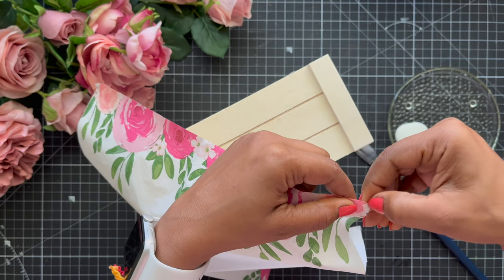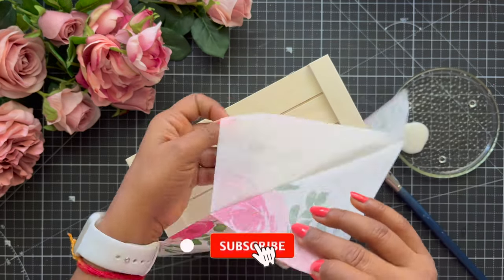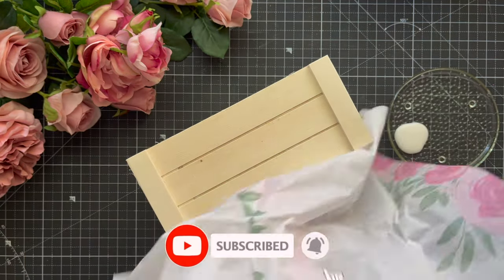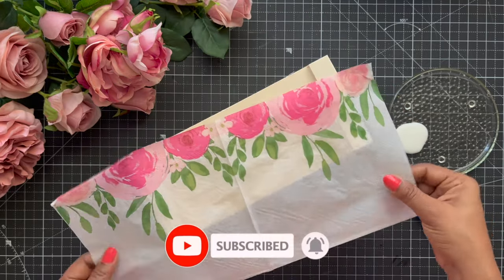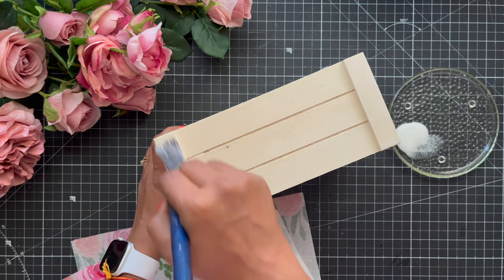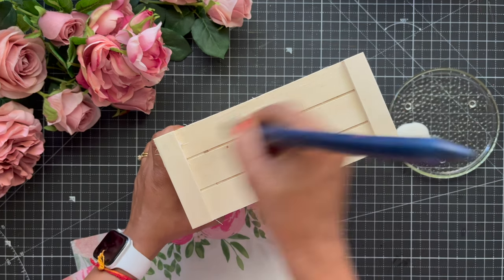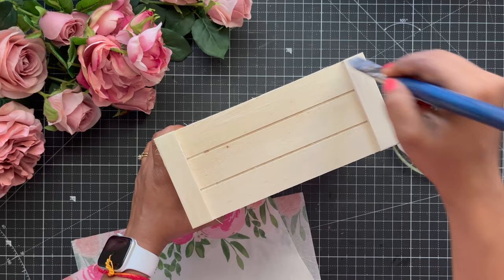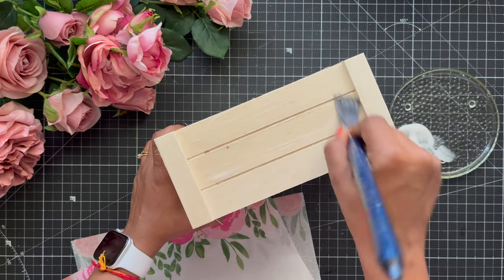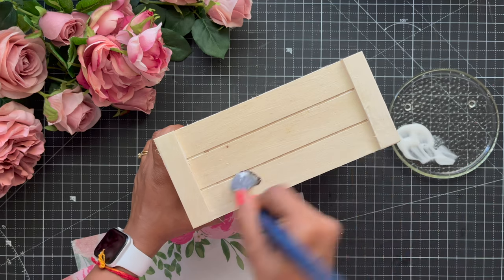While I remove the napkin plies, please make sure that you subscribe to my YouTube channel and hit the bell icon so that you don't miss any of our updates. Now coming back to the tutorial, we are going to put our decoupage glue and spread it properly on the base. Here I am using a flat brush so that I can spread this decoupage glue — the Mod Podge — evenly on my complete surface.